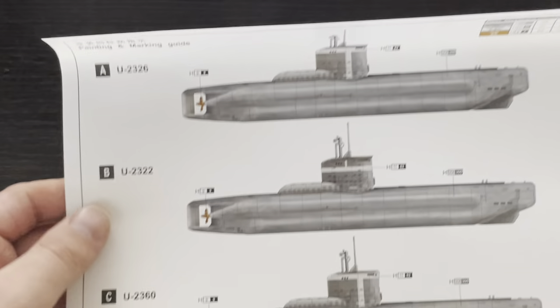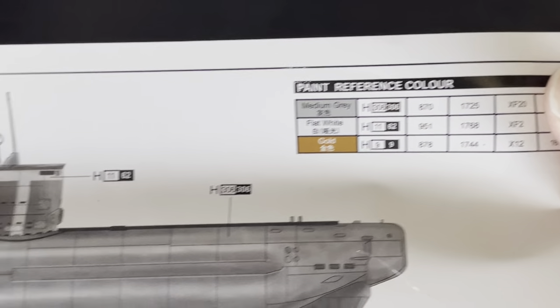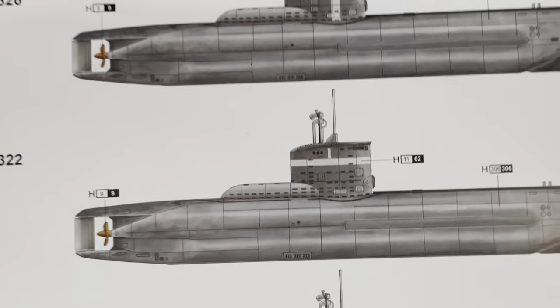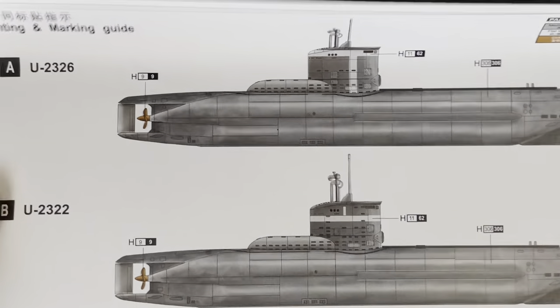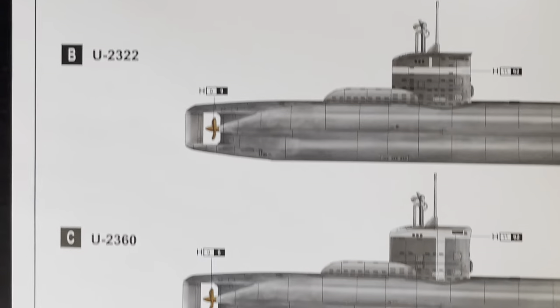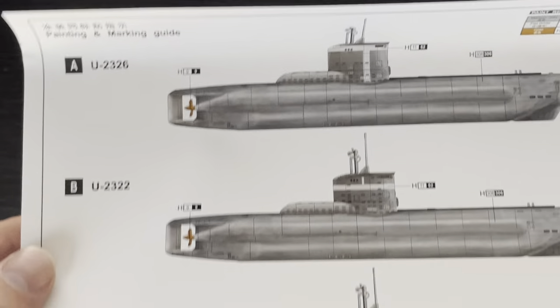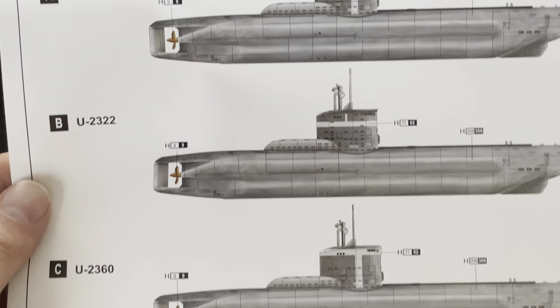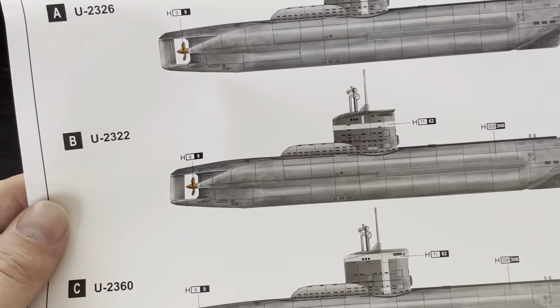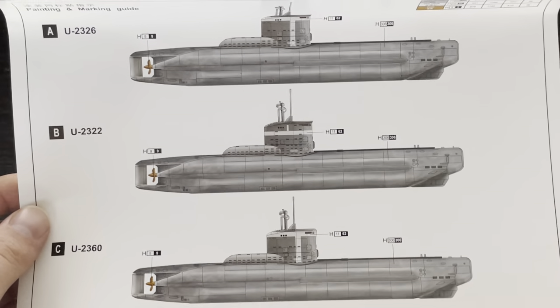The paint schemes are even simpler — roughly you just have to deal with medium gray, flat white, and gold. The only part that might require a bit of masking is the section with the white. Unfortunately, the kit does not come with any decals to put the submarine's numbers on the conning tower, and there are various photos that depict the Type 23 U-boats with numbers on the conning tower. That is one thing I have to ding the kit on.